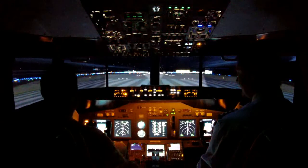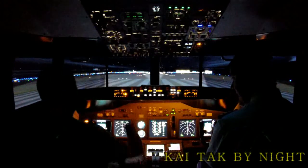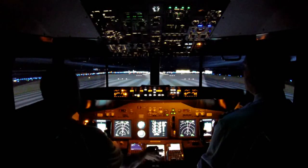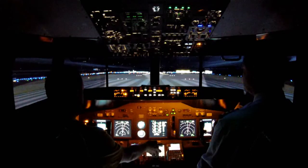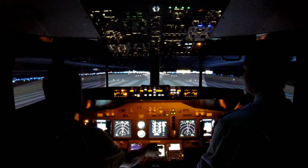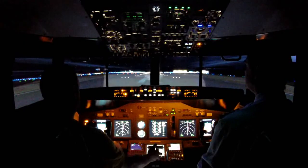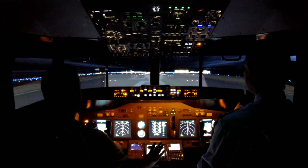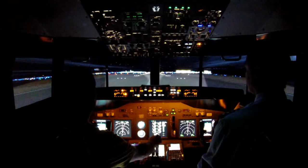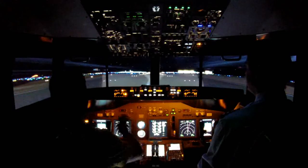Okay, ready. It's fake, thank you. Check.